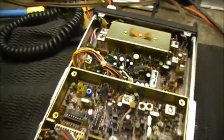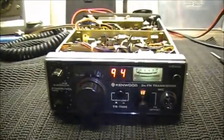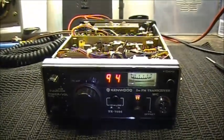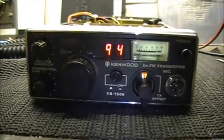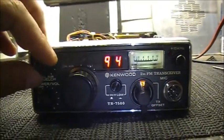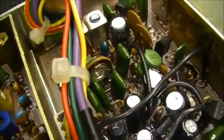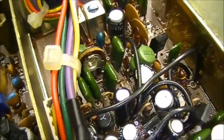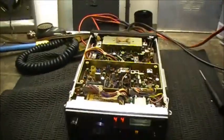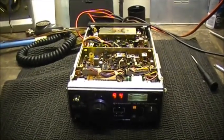So there you go — quick update, and this is almost too easy. I know there's a lot of these 7500s out there that lack squelch control, and now you know how to fix it. Give this control right there a little twist to the left and you're good to go. That is it for the 7500.